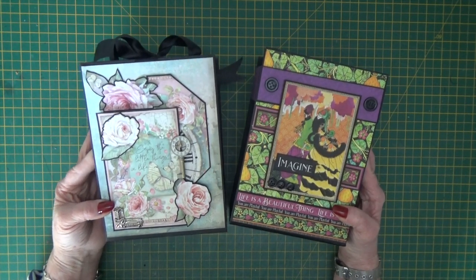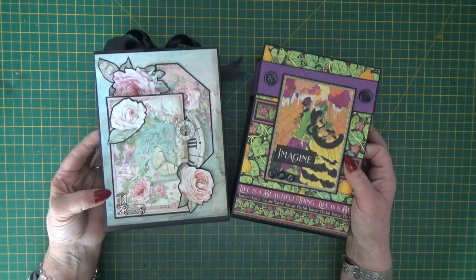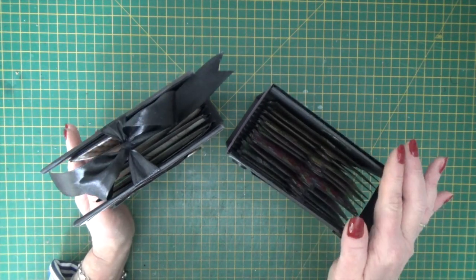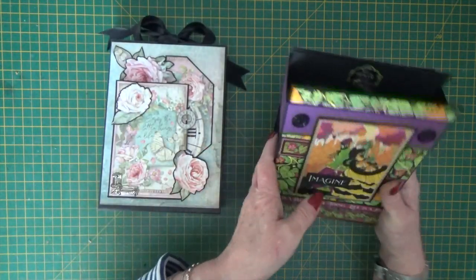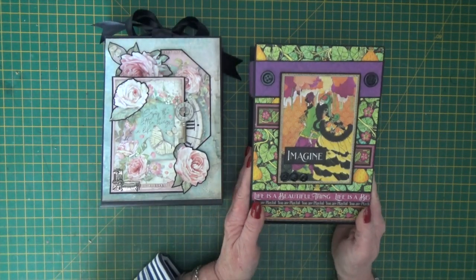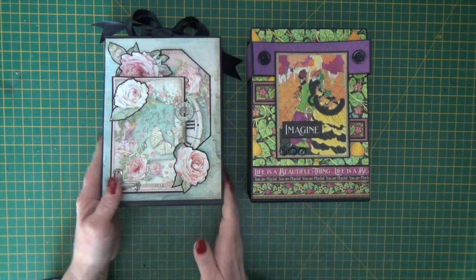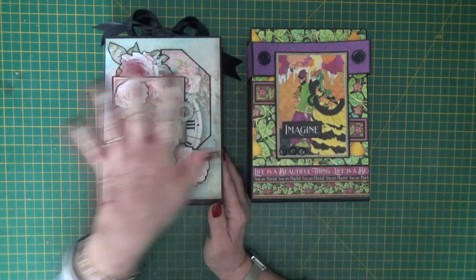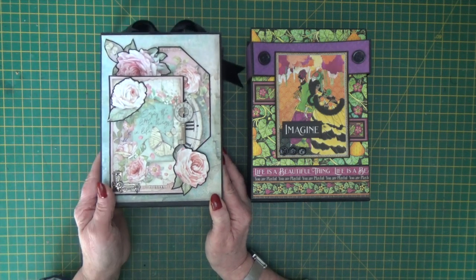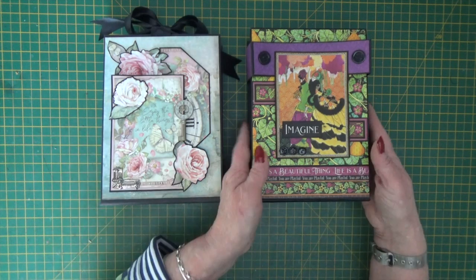Hi there, it's Clare here from My Creative Spirit with a new album to share with you, altered in two different ways. This is our concertina album — we've got a six pocket one and a 12 pocket one. The six pocket one has been altered with papers from the House of Roses collection by Stamperia, and the 12 pocket one with papers from the Fashion Forward collection by Graphic 45. There's a full PDF tutorial with a cutting guide for chipboard covers, and I'll put the link in the description below.